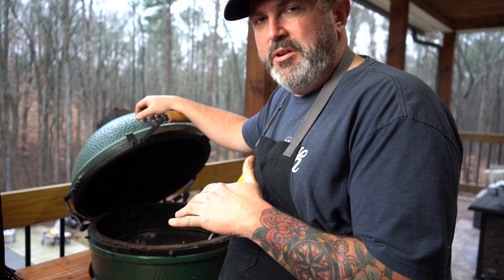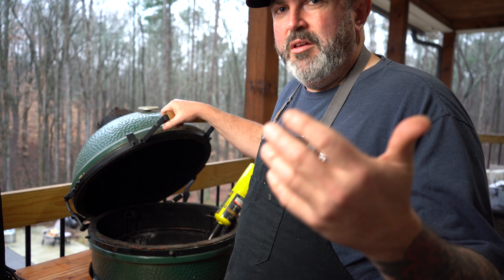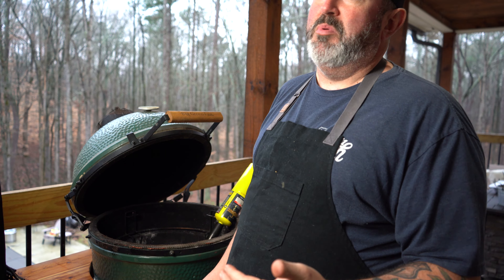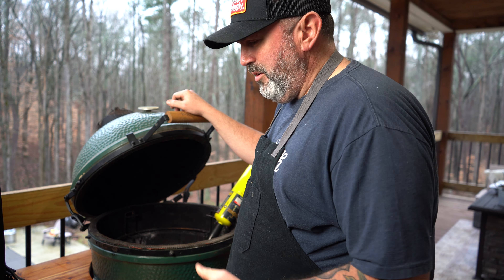Little tricks I've learned over time: get your bottom fan open. If you're doing a higher heat like we're doing today, light it in the middle and let it burn in all directions. If you're doing a low-and-slow cook where you want it to go overnight or long hours, light it right above the vent and let it burn front to back — you'll get a lot longer burn time. This egg right here is close to 20 years old and still going strong. We're going to get this thing lit up, get some cherry wood in it, get it up to temp, put our heat diverters in, put our grates back on, and get these wings on.